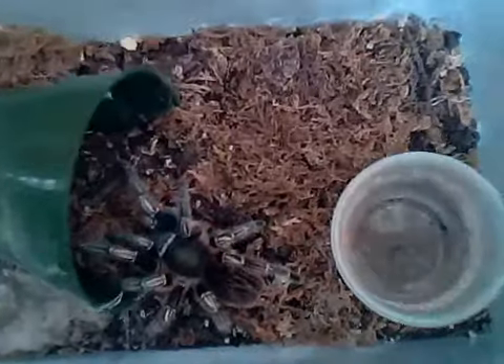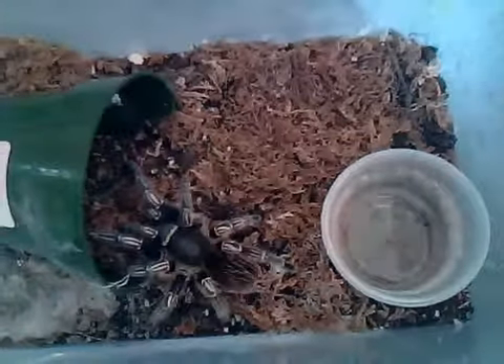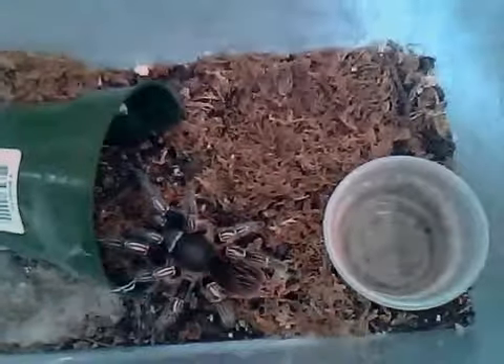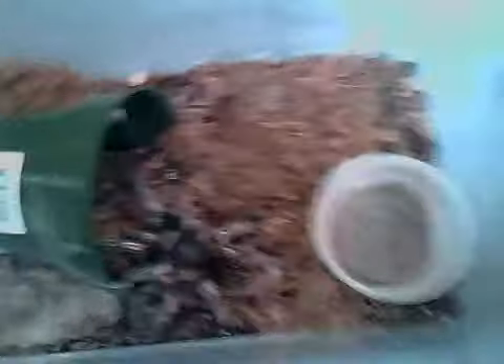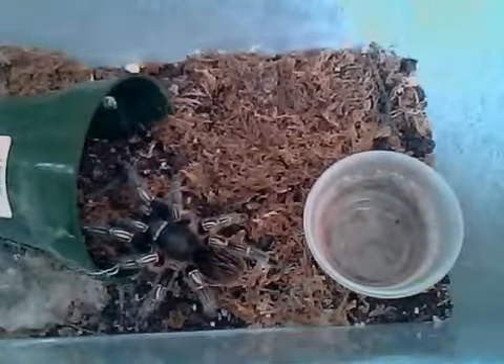You pretty much keep it like a rose hair — very, very easy to keep. Make sure you also have a water dish and some substrate. Humidity around 75%, so you can just keep it by putting a water dish and misting it once a week. That should be suitable.